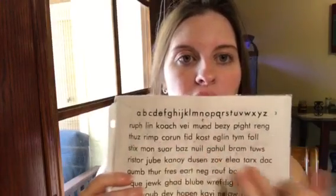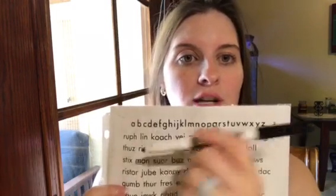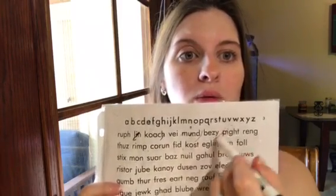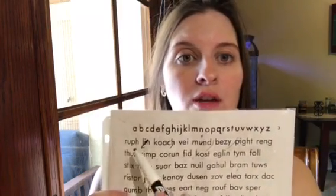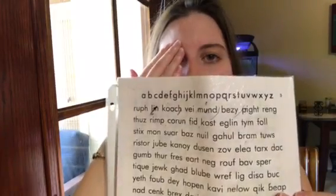Another visual tracking variation: take a clear piece of paper, put it over something, and mark every third or fifth word with a dry erase marker. Or find the letters A, B, C, D and keep going through the alphabet. Put the eye patch on one eye, time how quickly you can do it, then switch the patch to the other eye and do the same thing.